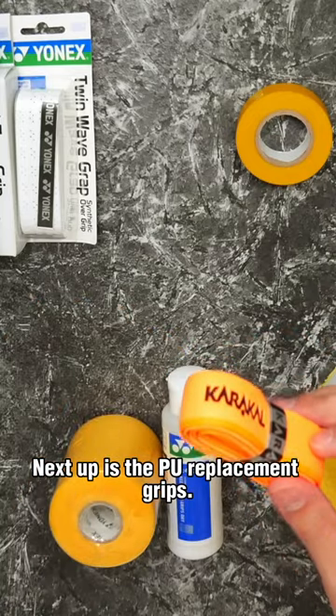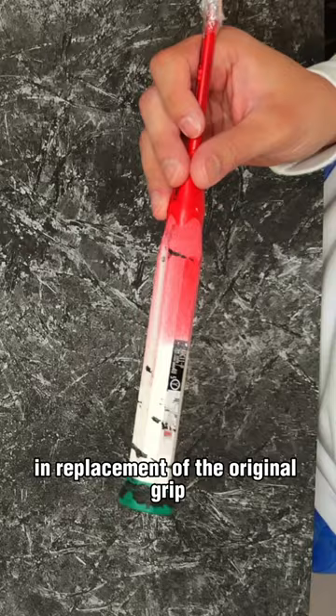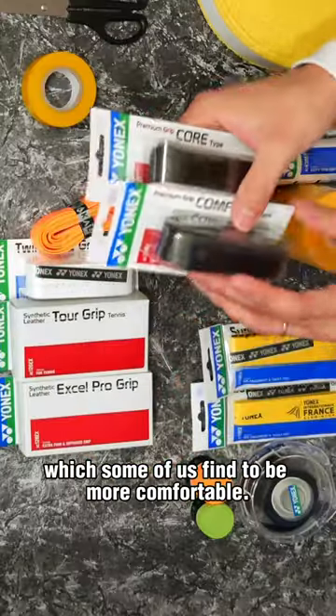Next up are the PU replacement grips. These can be used alone in replacement of the original grip and are a lot thicker than graps, which some of us find to be more comfortable.